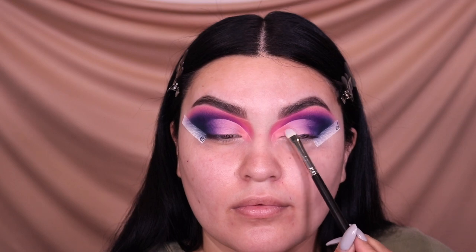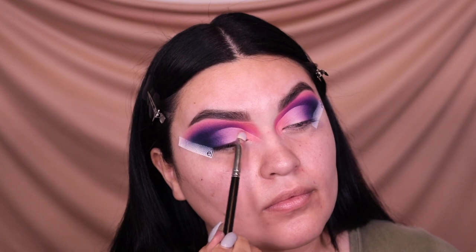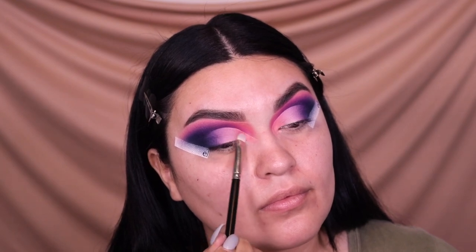I believe this is my Morphe 239S brush — I'll link it below. I go back into the shade called 'Foolish' and apply it towards the inner corner. Then I go ahead and remove my ELF eye tapes — it looks so nice and sharp — and then I go in with my Neutrogena makeup wipes to clean up any fallout under the eyes.